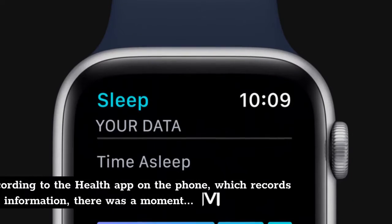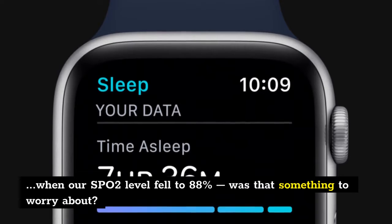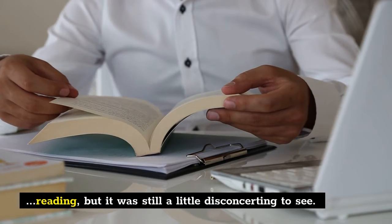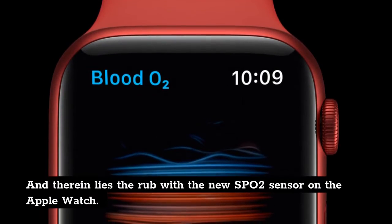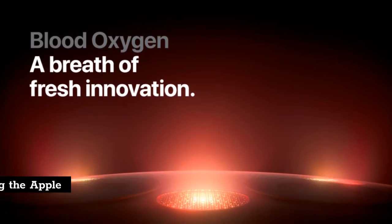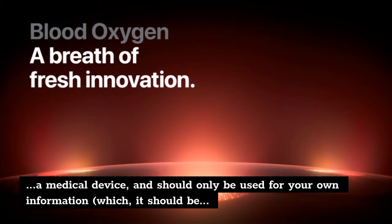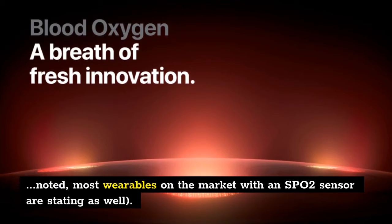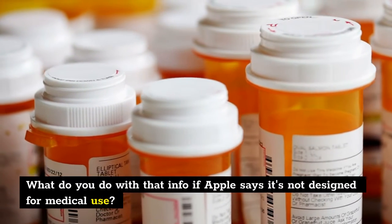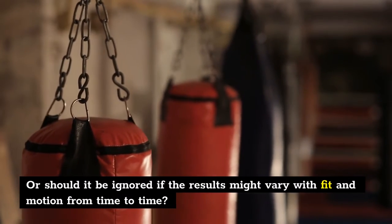According to the health app on the phone, which records this information, there was a moment when our SpO2 level fell to 88% — was that something to worry about? We assumed it was just an outlier reading since it wasn't repeated, but it was still a little disconcerting to see. And therein lies the rub with the new SpO2 sensor on the Apple Watch. On one hand, it can be comforting to see your blood oxygen level sitting nicely where it should be. But Apple is saying the Apple Watch 6 is categorically not a medical device and should only be used for your own information — which, it should be noted, most wearables on the market with an SpO2 sensor are also stating. What do you do with that info if Apple says it's not designed for medical use? Should we trust it, or should it be ignored if the results might vary with fit and motion?